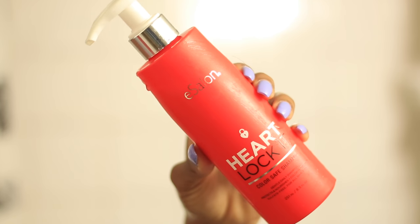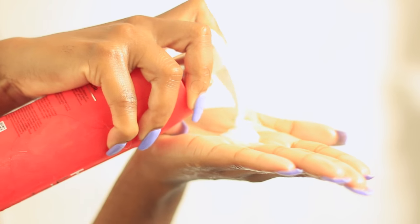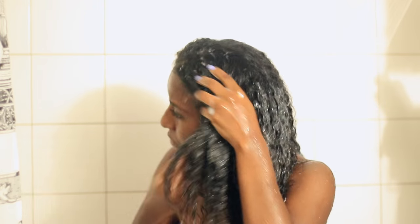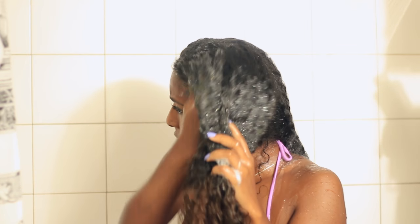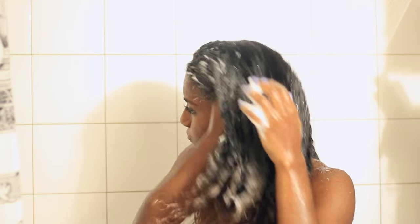For shampoo I'm using the eSalon color-safe shampoo. I've been using this product for a couple of months now — it is sulfate-free, which is awesome, and if you're interested I do have a 50% off coupon code in the d-bar. I just focus the shampoo on my scalp and rub it in with the pads of my fingers. It's important not to use your nails because that can irritate your scalp and cause more flakes.